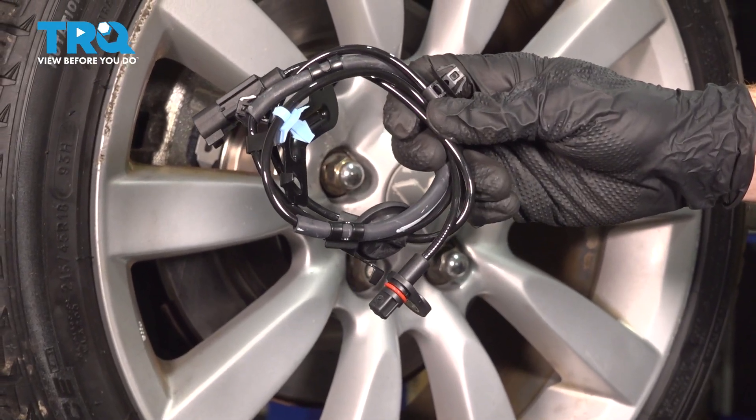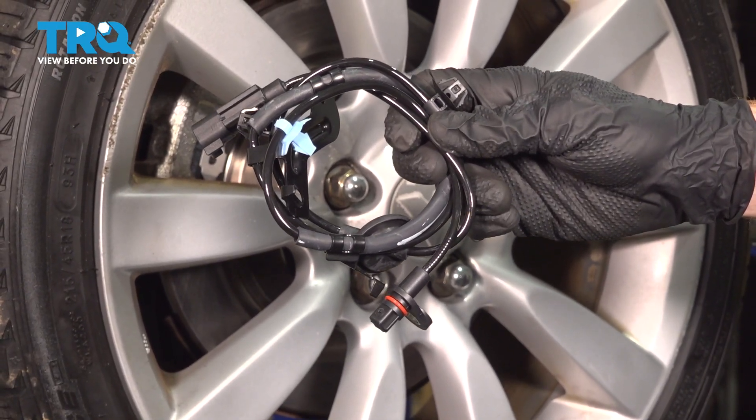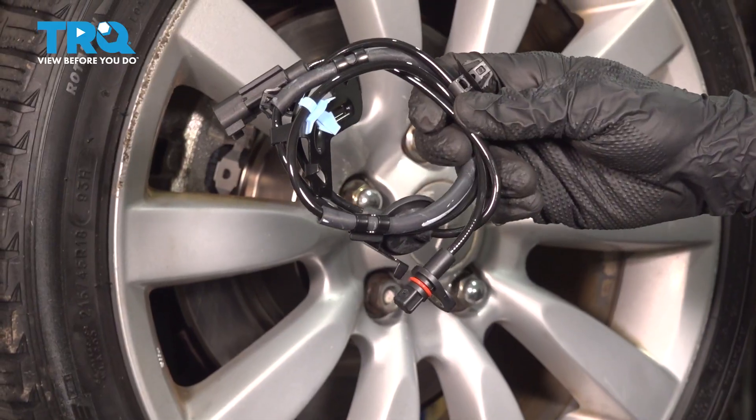This video will show you how to replace the rear ABS wheel speed sensor on a Mitsubishi Lancer. This will be located behind your rear wheel.